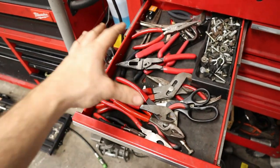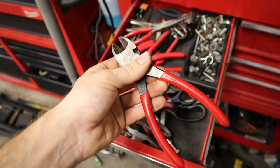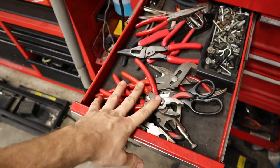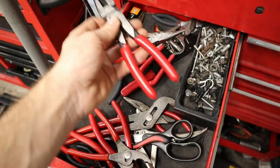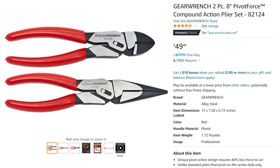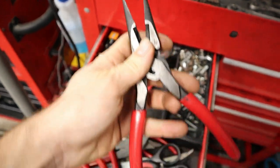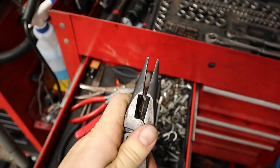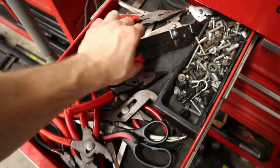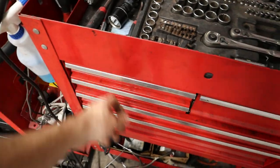The first drawer has my pliers. I've got a Harbor Freight Pittsburgh set with matching handles — a great starting point. I also have these dual-action pliers with a mechanism in the middle that doubles the squeezing force, so you have to make a lot of movement just to open the tips a little bit. And then we have wire snippers and vice grips — all things you generally want in your toolbox.